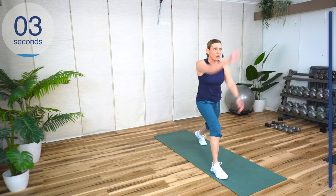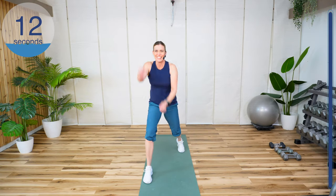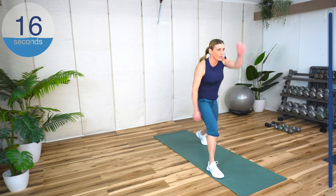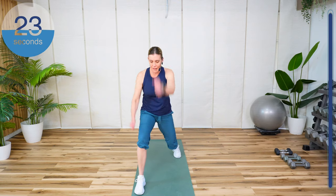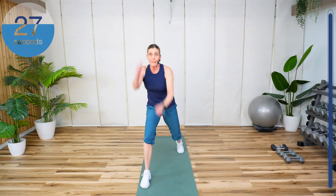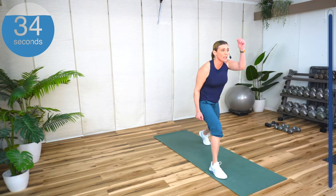Your thumbs can be up or in or whatever, but control that. It kind of looks like you're doing the monkey from the 60s. If you don't know what I'm talking about, it means you're young. You're halfway. Can you go a little deeper? Make sure this knee is straight up over that heel, almost like you're doing battle ropes. Nice little warm up for the shoulder.